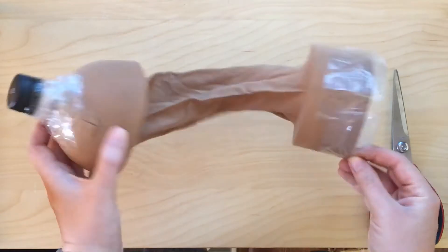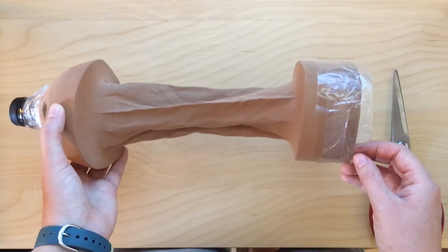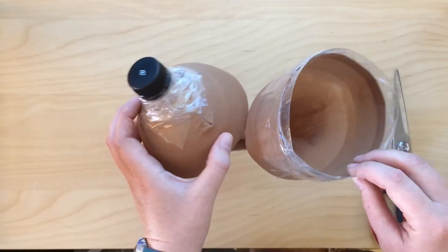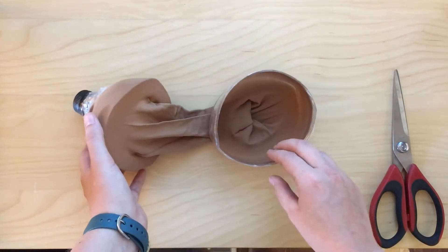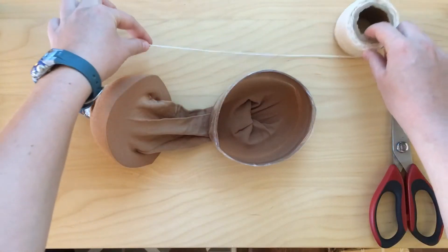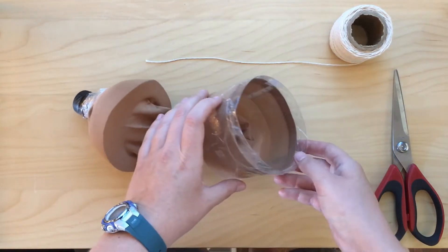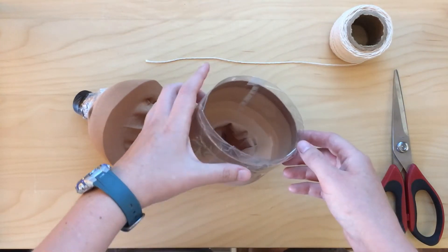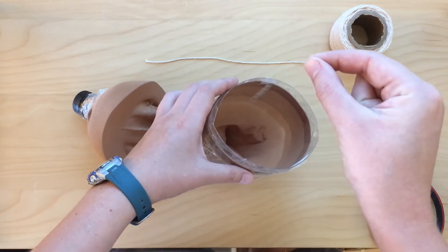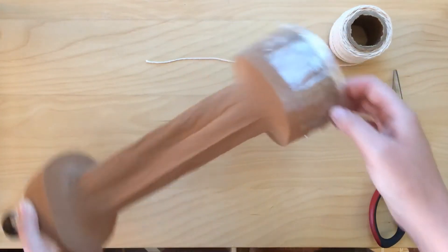This is our plankton net. Now that you have your net you need a way to drag it through the water. You can either wade out into the water and pull it along with your hands or you can attach a tow rope to it — I suggest attaching a tow rope. You'll need string and scissors, and first we're going to make a bridle, which means we're going to have a piece of string coming from each of the holes tied together so that it will drag straight through the water instead of at an angle.